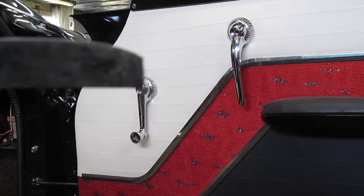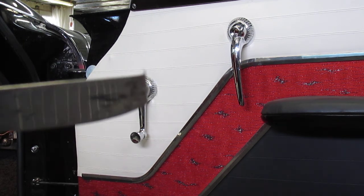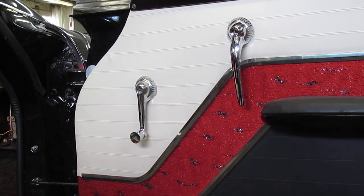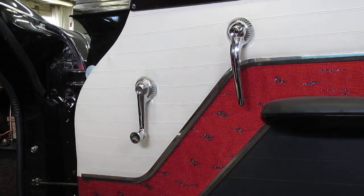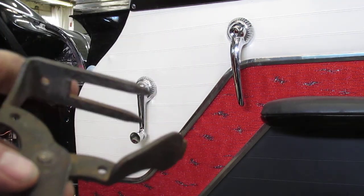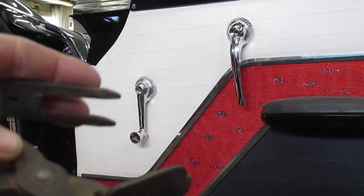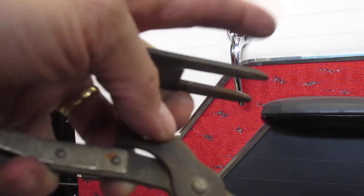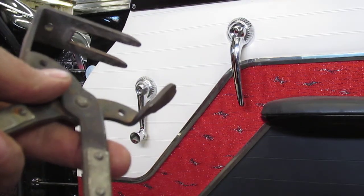Others have successfully done the same thing to screwdrivers and any kind of a blade like that — those all work, never argue with success. There are a couple of handles on the car; you notice they're oriented down. We'll take the tool and go in from the nine o'clock position with our fingers, and it needs to go all the way through so that the fingers are coming through on the other side.